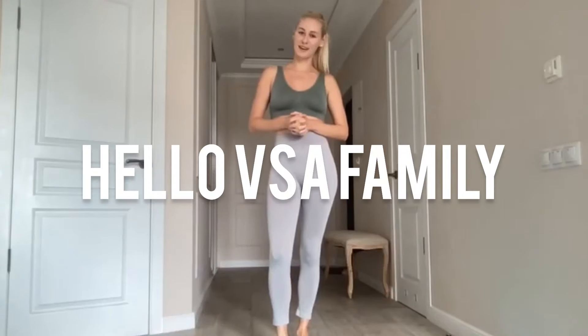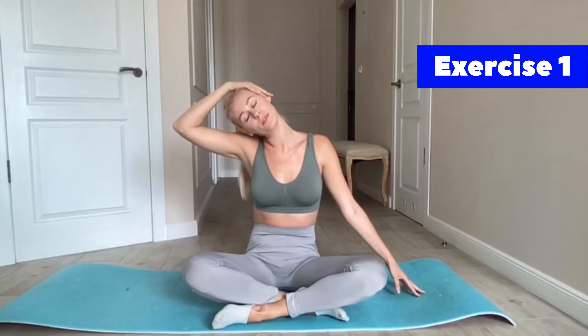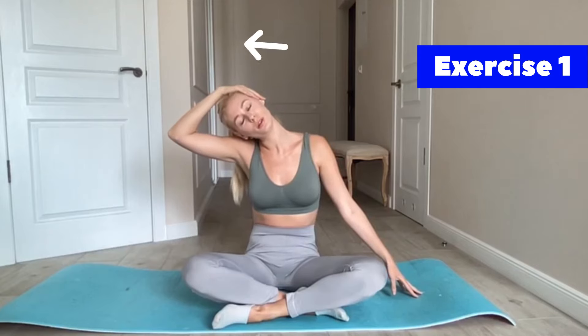Hello, my name is Alena and today I'm your stretching coach. Let's start our lesson. Take your comfortable position and let's start with your right hand on the top of your head and pull a little bit. Extend your left hand and pull — feel the stretching and enjoy it.